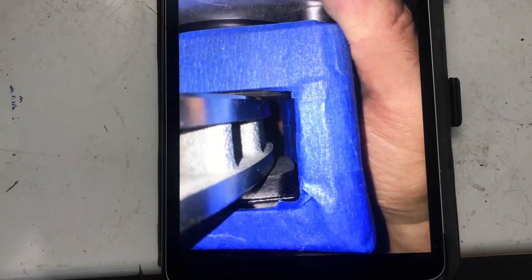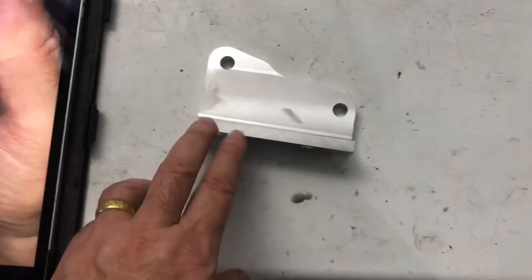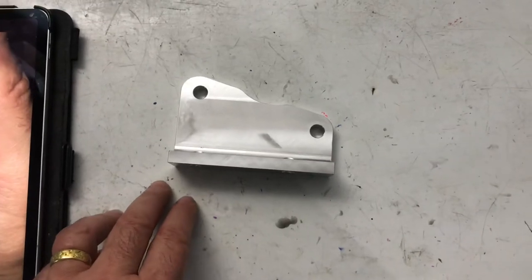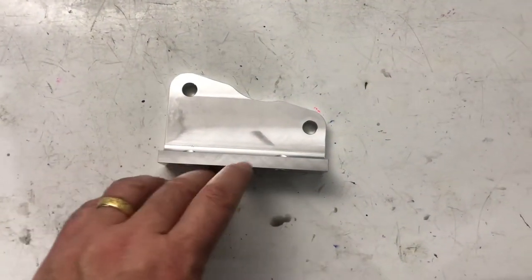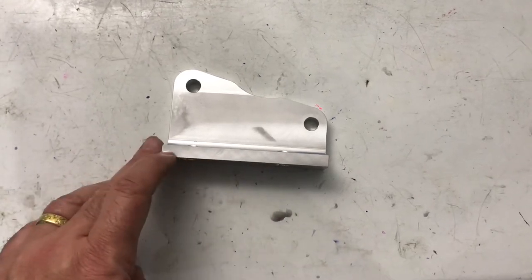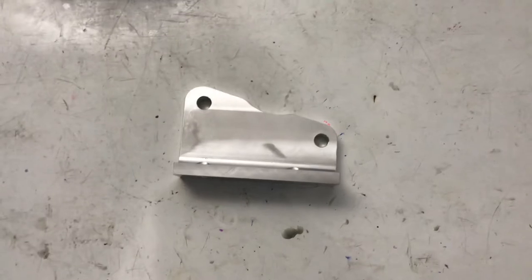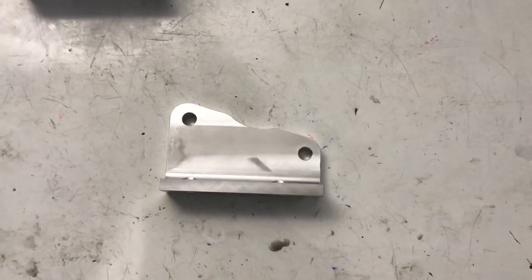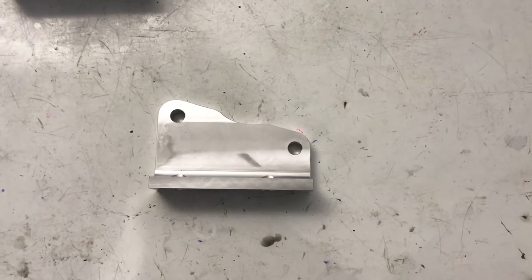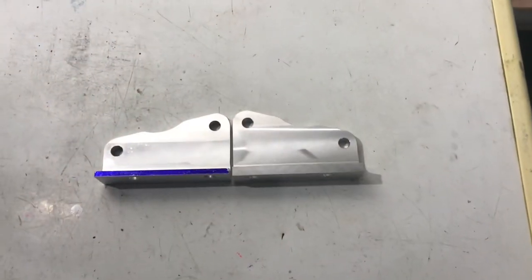If I want these calipers to grab, I need to adjust these brackets to ensure maximum contact patch exists. I'm going to take one of these brackets — I won't use the stock ones anyway — and start shaving it down. I think I have to shave between an eighth and a quarter of an inch to get maximum contact patch, and then we'll talk about how to attach the calipers to the uprights.